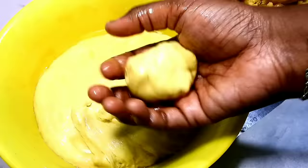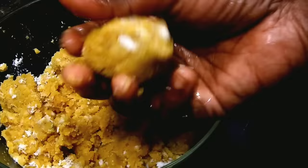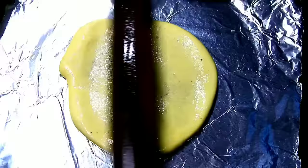I will use butter paper or silver paper. I use the cover to make it easy. I will cut the lettuce in medium size. When you cut the lettuce, you need to cut it in the middle.